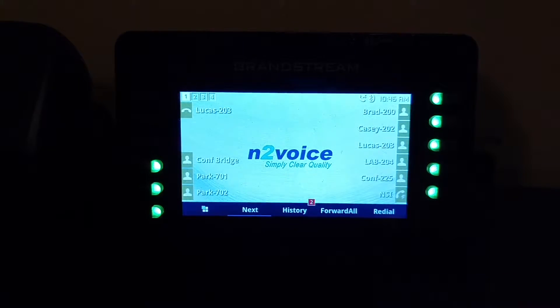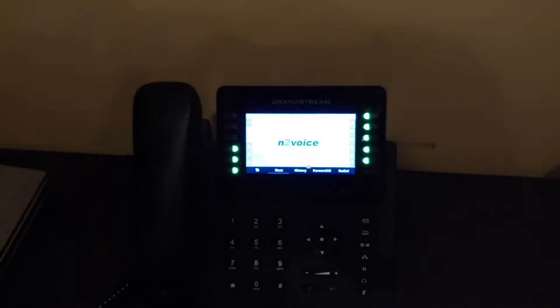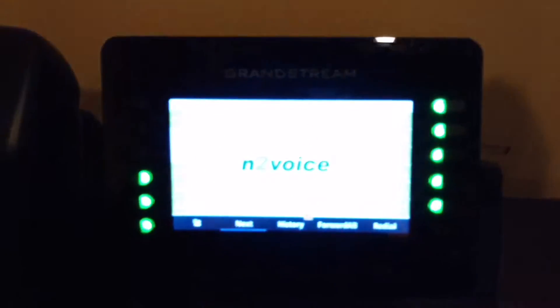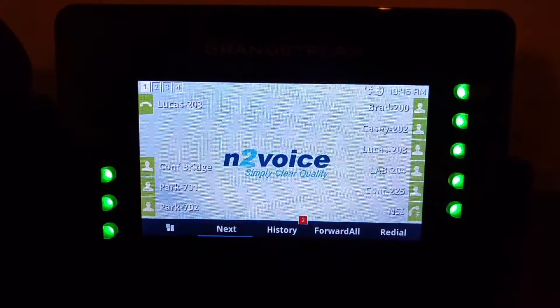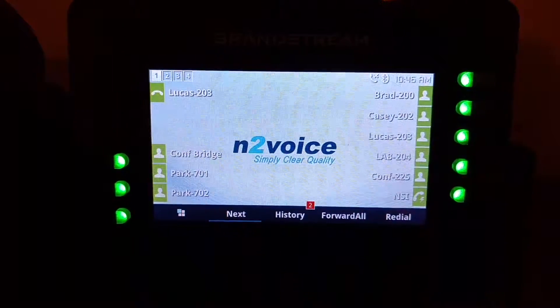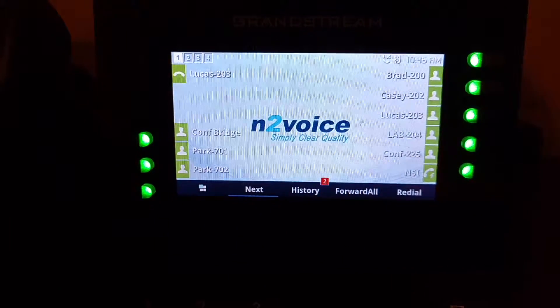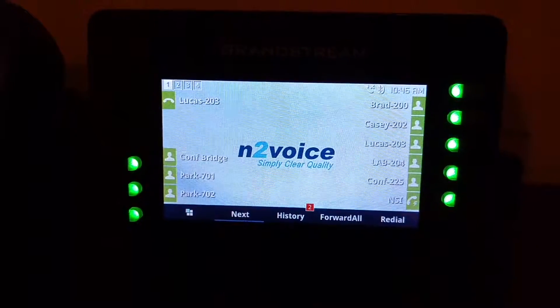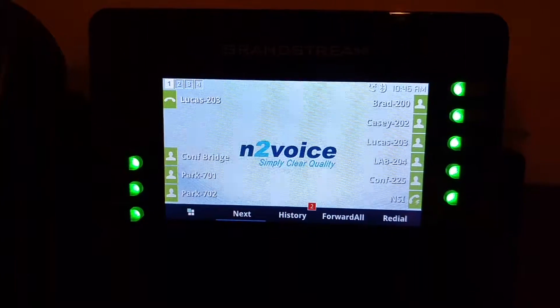What we have in front of us is a Grandstream GXP2170 — it is the new Grandstream phone. The latest firmware, 1.0.7.15 or newer, will allow you to transfer calls to voicemail using a combination of DTMF keys and BLF keys.